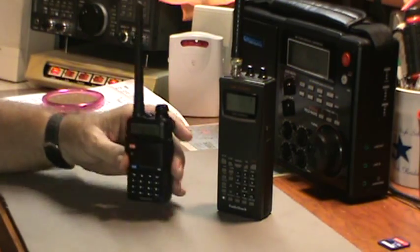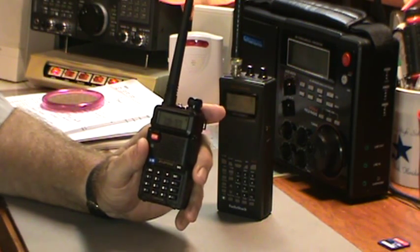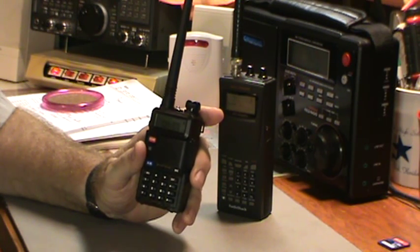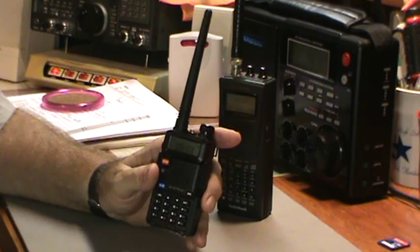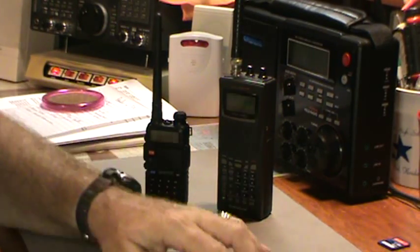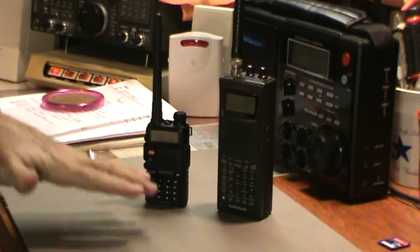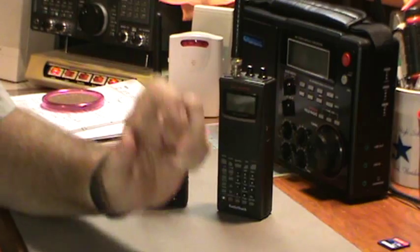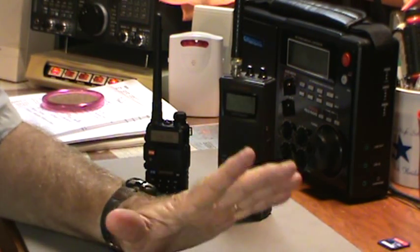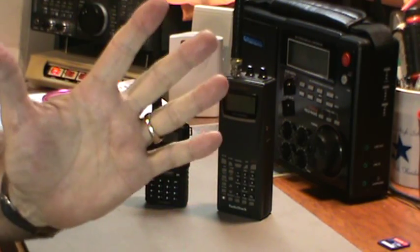I've contacted a couple of repeaters and, depending on where I am in the house, reception is marginal — the repeater is about 15 miles away. I'm curious whether the antenna coming from China will help, as many people have mentioned it did for them. If you have any comments, a preferred antenna, or accessories like a speaker mic or different batteries, please leave a comment or send me an email. If you enjoyed this video, give me a thumbs up. Thanks for watching, bye bye!